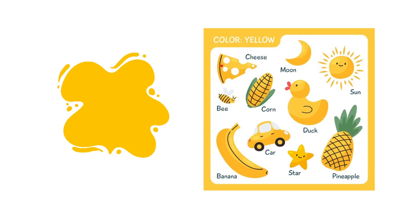This is a cheese, and what's the color of the cheese? It is yellow. What's this? This is a bee, and the bee has a yellow color. Take a look at the banana — what's the color of the banana? It is yellow. Take a look at the corn — the corn is yellow. Look at the car — the car is also yellow. We also have the moon, the sun, the duck, the pineapple — they are all yellow.